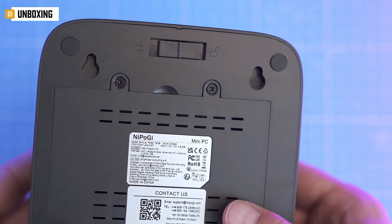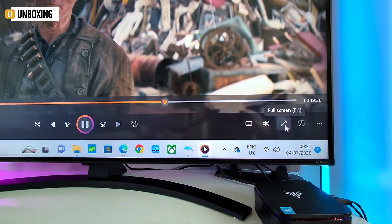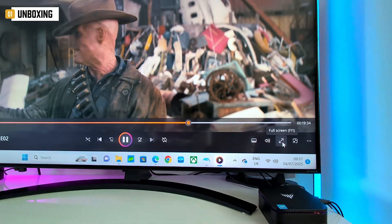That short HDMI cable may seem stingy, but if you're slapping this on the back of a monitor or TV, it actually makes sense.